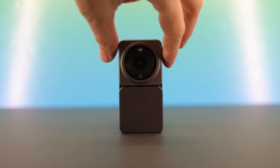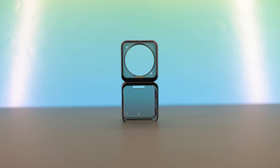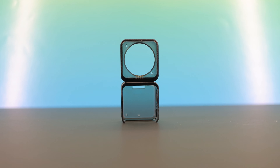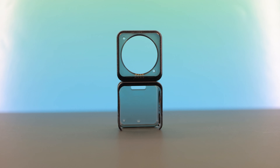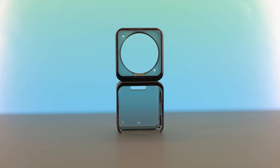DJI just released this case for the Action 2. As well as protecting the camera from damage, they say it will solve the overheating issue or at least improve the situation. There's quite a bit of confusion over how this actually works, so I did some tests to get to the bottom of it.